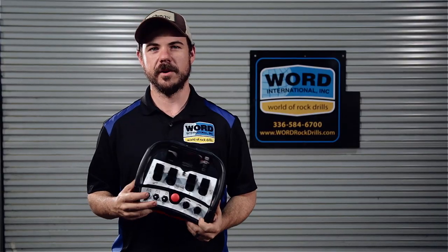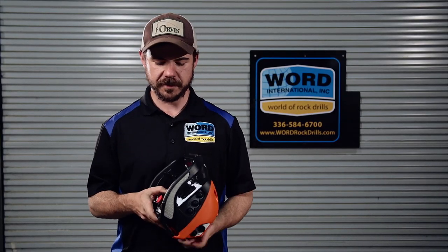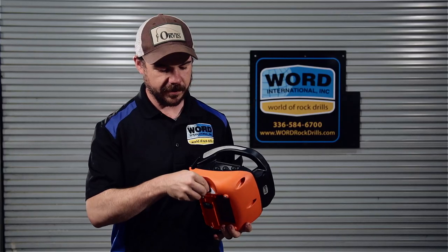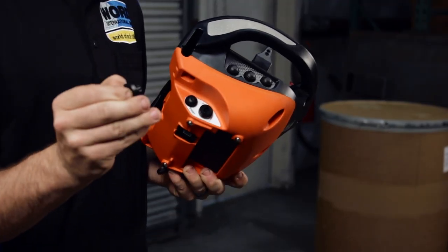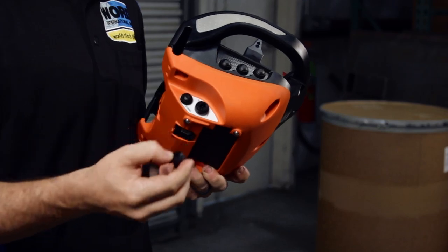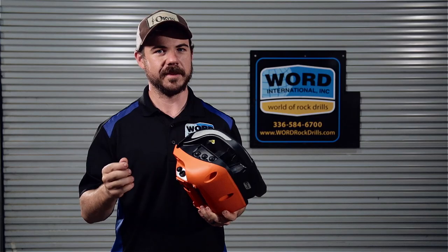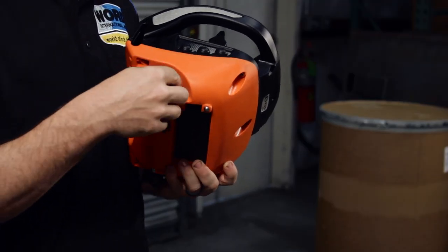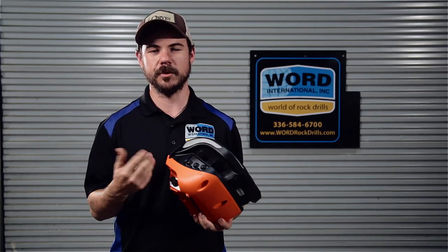I'll give you a brief rundown of our radio remote control, all of the functions they provide as well as how to control your machine. First off, let's get started on how to start your radio remote and pair it to your machine. We have this key that inserts into the side. You can take it out if you only have one operator on your job site that's allowed to use the machine — he can take it home with them at the end of the night. This kind of secures it so only one person is able to use it.